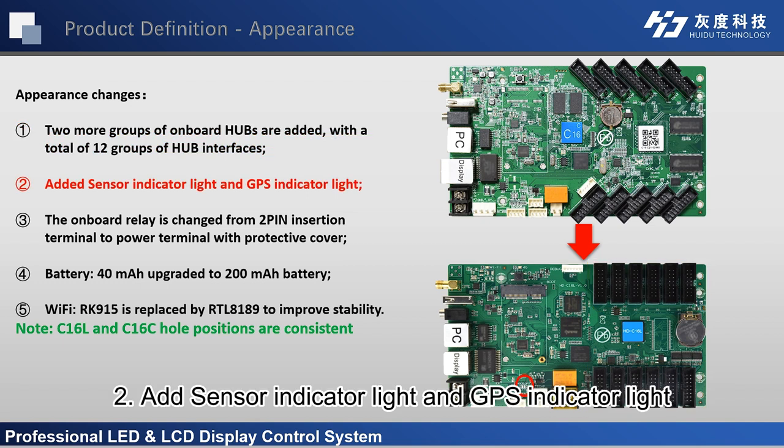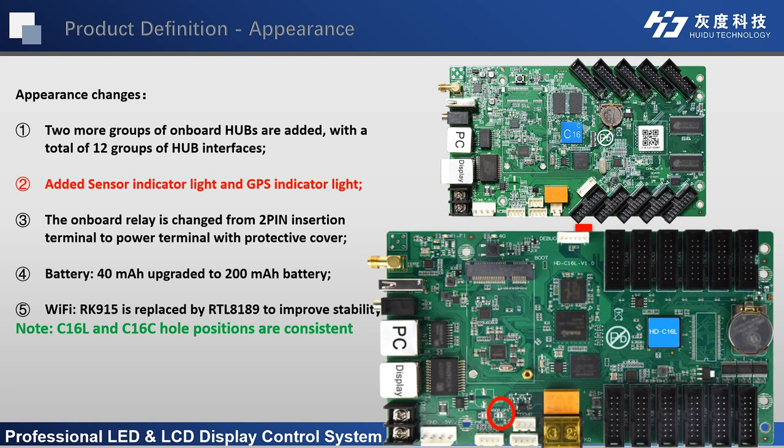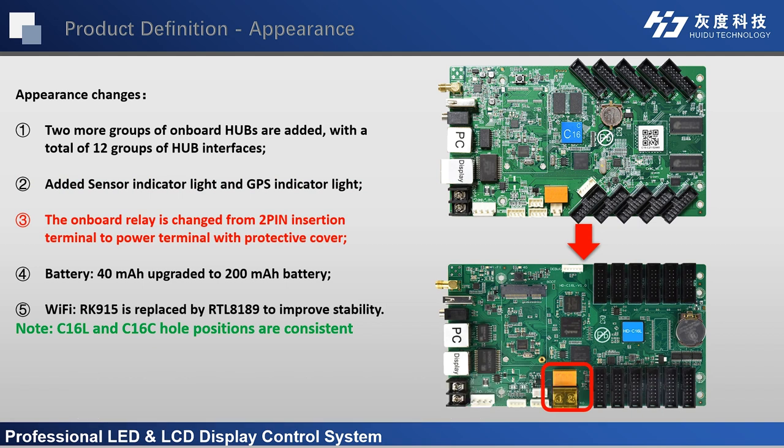Second, a sensor indicator light and GPS indicator light have been added. Third, the onboard relay is changed from a 2-pin insertion terminal to a power terminal with a protective cover.